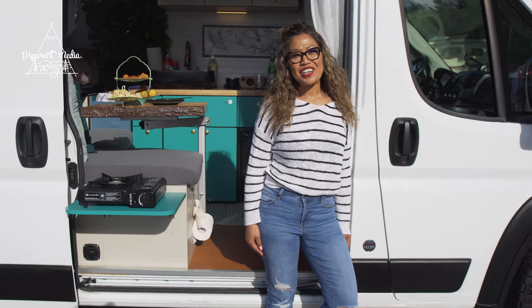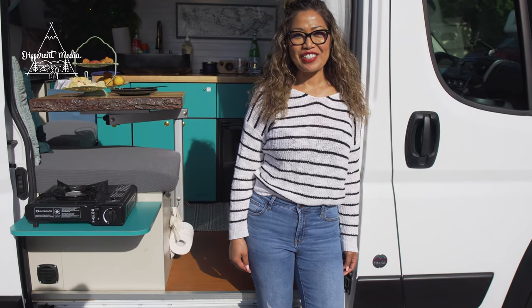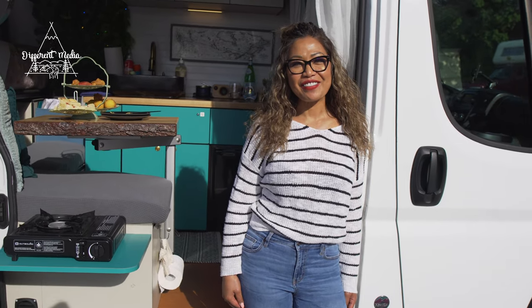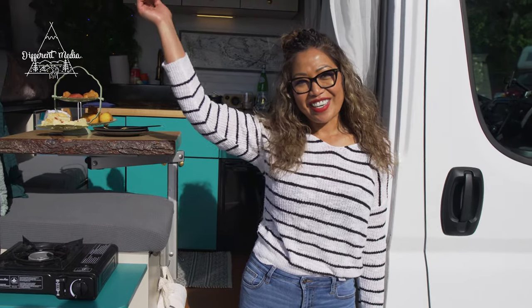What's up everyone? My name is Sharmina, repping the 604, unceded territories of the Coast Salish peoples including the Musqueam, the Squamish, and the Tsleil-Waututh Nations. Welcome to my van tour.